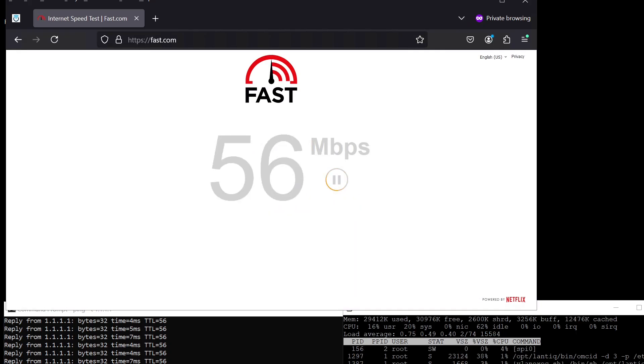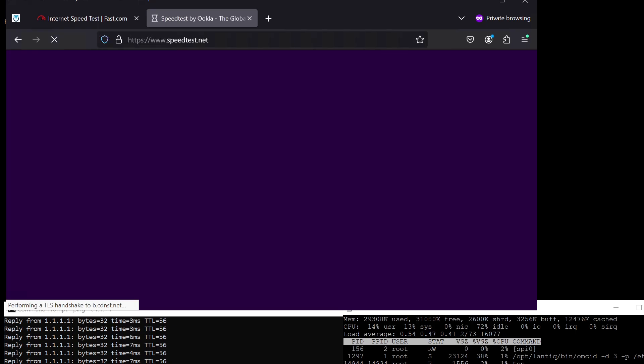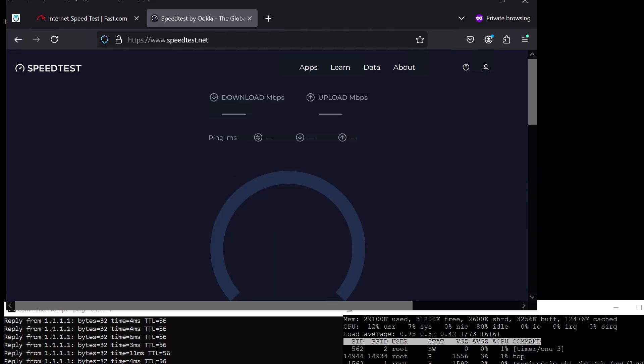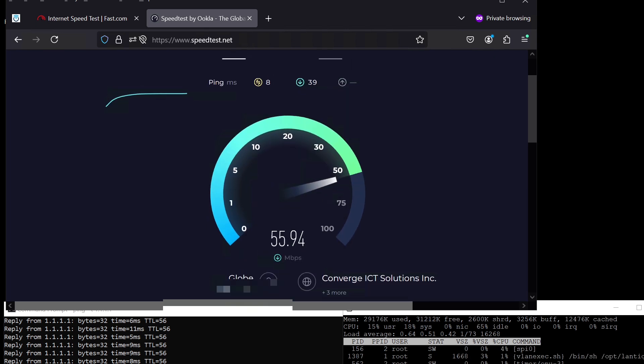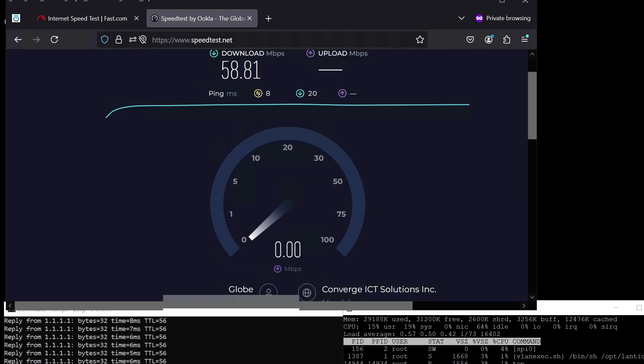Now doing some speed tests. You can see there's not much latency on the lower left, and on the lower right you will see the CPU usage while doing the speed test — that CPU usage is from our SFP module. Running another test using Speedtest.net, there's still not much CPU usage during the speed test.